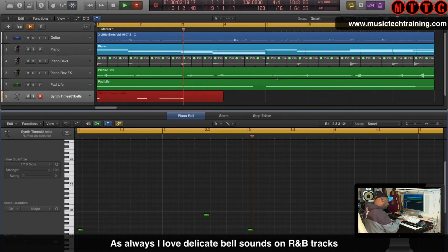Now for my bells. I love including really light bells in R&B tracks.